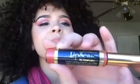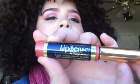Hey friends and family, I'm going to be using a new product called LipSense by SeneGence. I'm really excited. Mom told me it's a really nice lipstick. It says here that it's long lasting and it's a liquid color, so we're going to try that out.